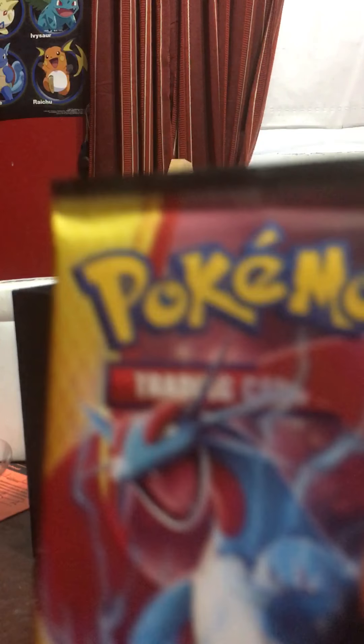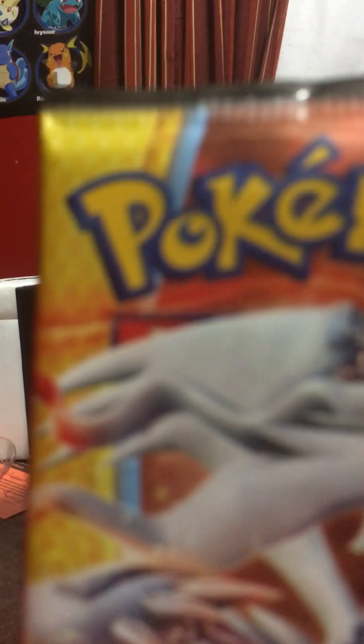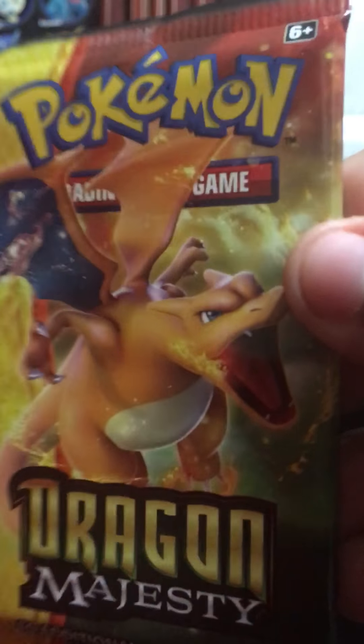Here are the packs of Dragon Majesty, which is so cool. We got Salamence, Reshiram — my favorite legendary. We have Charizard, the starter from Pokemon Red, Blue, and Yellow. And in case you guys are about to ask — no, Charizard is not my favorite. We got Dragonite, the first ever Dragon-type Pokemon, I'm pretty sure. And more Salamence and stuff. So yeah, let's go ahead and open this — we got like 10 packs, so this should be a fun time.